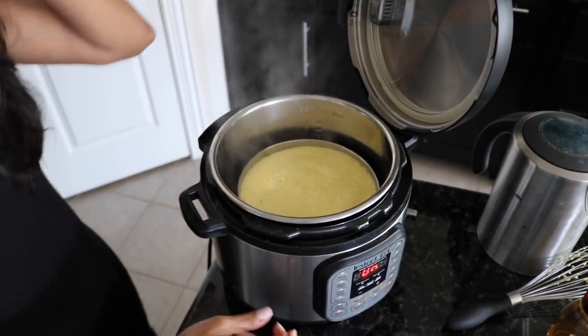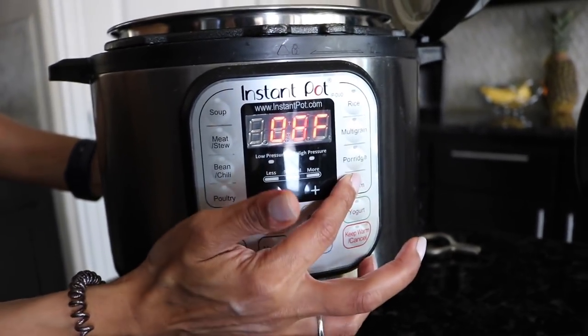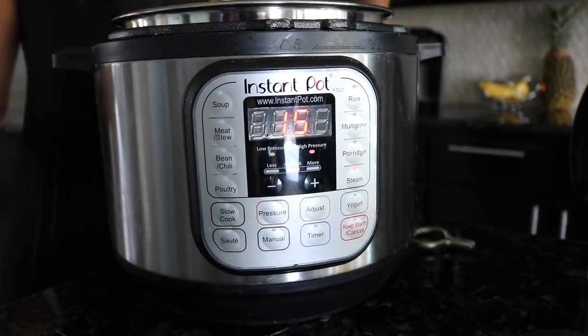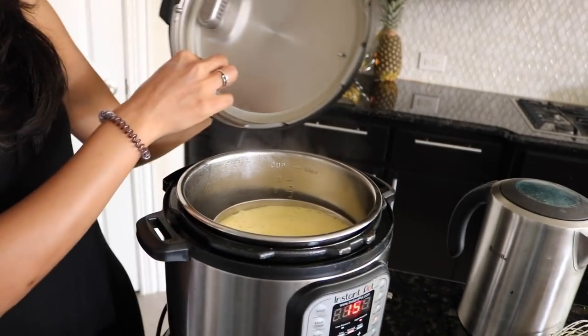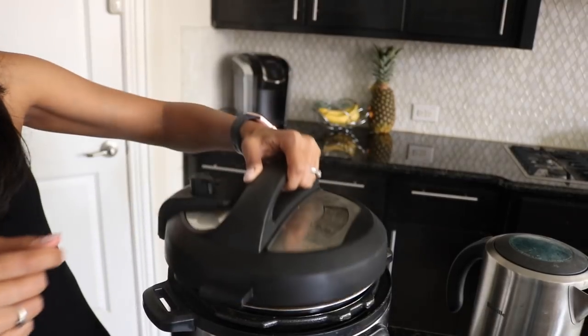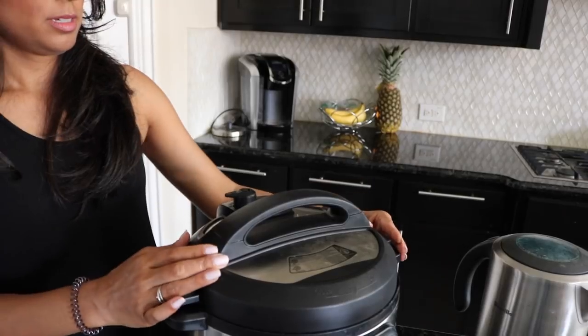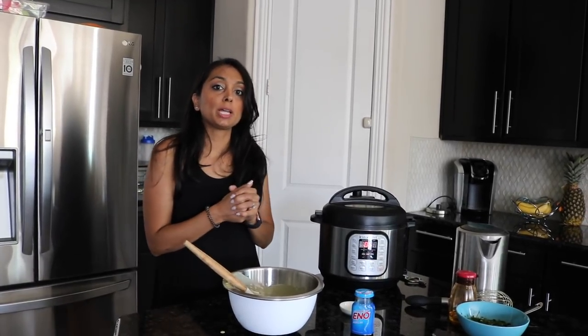Go ahead and turn off the sauté mode and switch to steam. Set it to 15 minutes, and as soon as the timer goes off you're going to do a quick release. Safety check — make sure your sealing ring is in all the way. Close the lid and make sure you close your vent. We'll come back when the timer goes off — remember, it's a quick release.